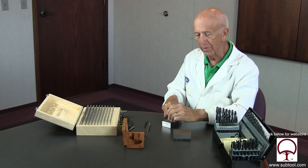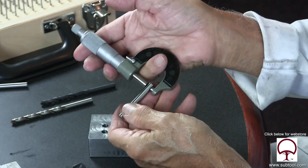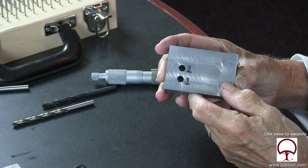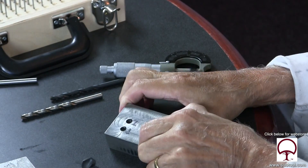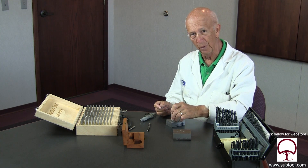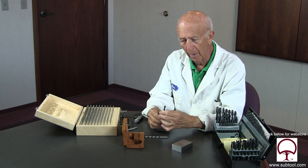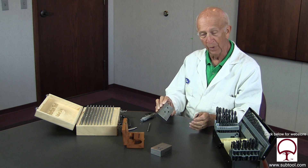Then we put the point off center to see what would happen, and it drilled 30,000ths oversize — actually 32, 33,000ths oversize. You can physically look at that hole and see with the naked eye that it's way oversize. So again: cheap drill out of the box — 8,000ths oversize. Put the point off center — 30,000ths oversize plus. So when we finished up we took it to our professional drill sharpener and put a good point on it, and we put it back in the box.